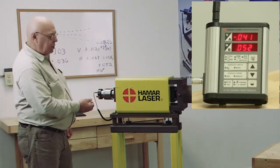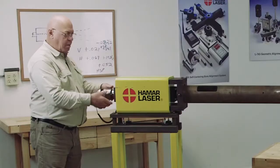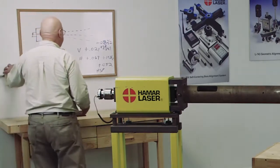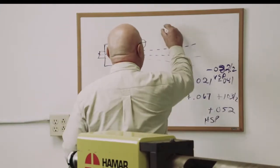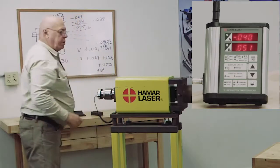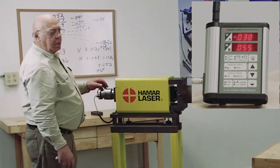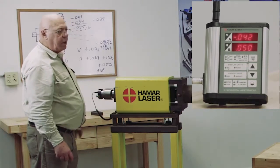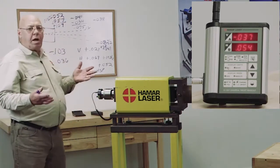Minus 41 and plus 52. I adjust the vertical and horizontal micrometers, then turn 180 degrees again. Now I'm minus 34 and 57, so I do the math again. When you're off that far you're going to have to do it a couple of times. I want minus 38 and plus 55. I do it again — minus 38, plus 55. Turn it 180 degrees: minus 37 and 54. I'm within half a thou — 1,000 total, but the error is actually half of that.